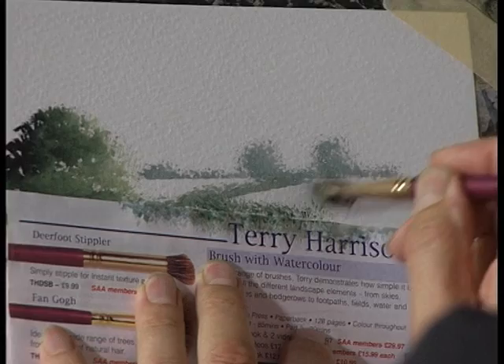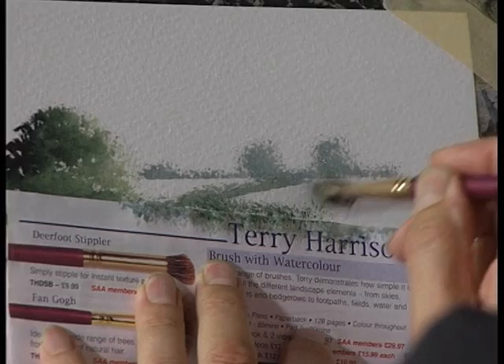Maybe this time just a slightly stronger mix of the greens. Hedgerow, tree, hedgerow, tree. Just take that away.